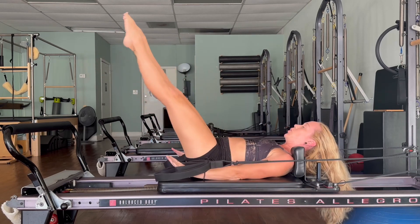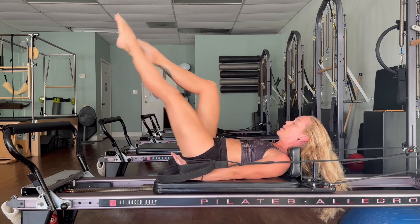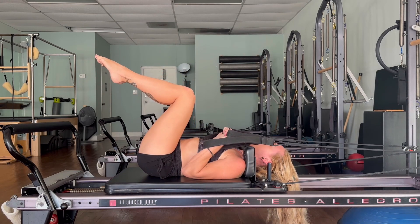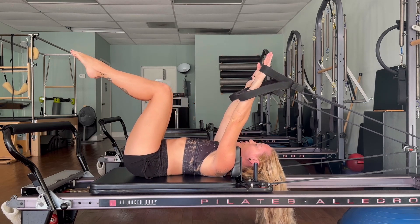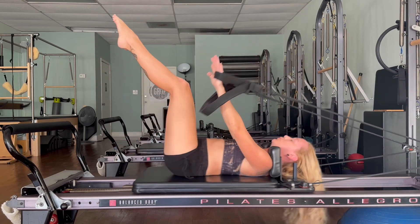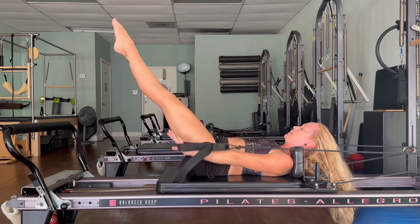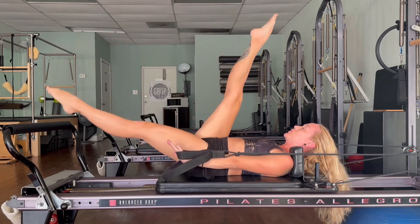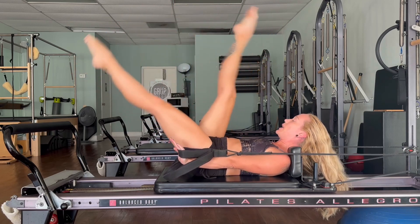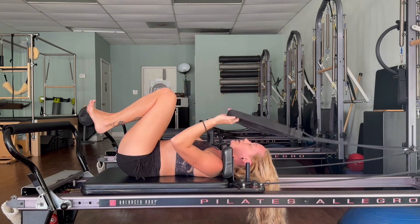On this next one, hold — start to bicycle your legs, switch, pull: eight, seven, six, five, four, three, two, one. Release it down. We're going to take one more set — inhale, exhale — let's take the arms straight up to the ceiling for our second round of coordination. Breathe in, exhale — everything extends, return, press, exhale, last one. Hold — reach it out, let's scissor those legs: one, two, three, four, five, six, seven, eight — eight more, eight, seven, six, five, four, three, two, one. Legs up and release it down. Take the loops back over the post, feet on the foot bar.